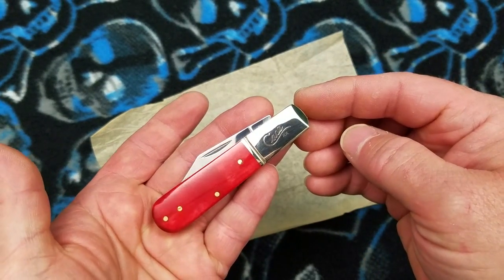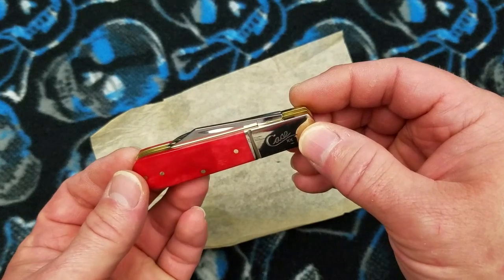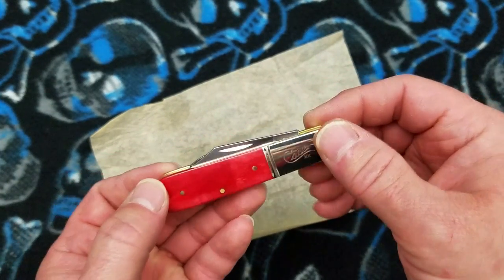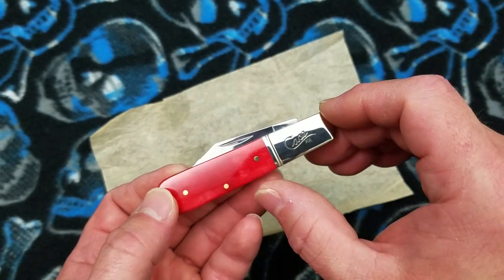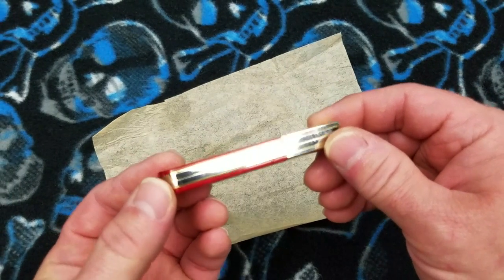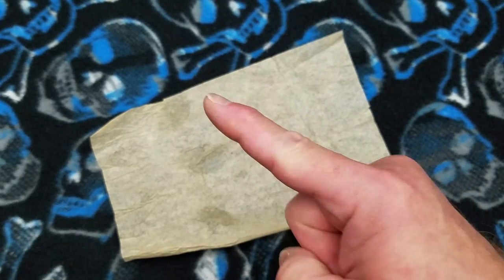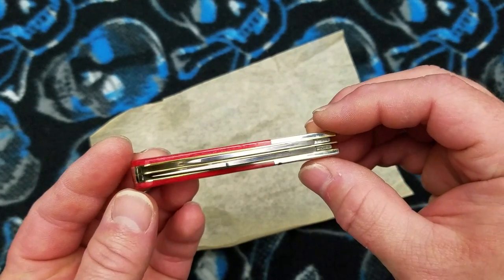I love a Barlow — it is one of my favorite traditional patterns, although I prefer a single-blade traditional. The Barlow gives you enough size to where I think it's actually a usable knife. A lot of traditional slip-joint folders are so small with blades under two inches long, and that's just too small. I want a little bit bigger knife than that.